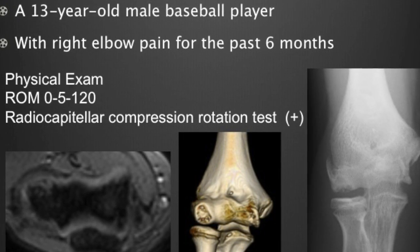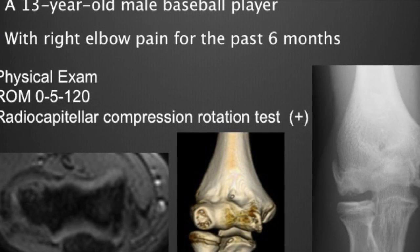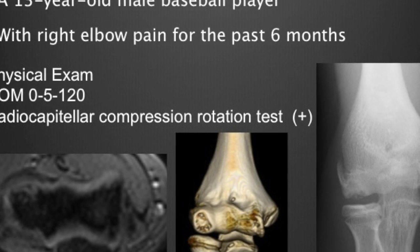A 30-year-old male baseball player with right elbow pain for the past 6 months. Physical examination shows limited range of motion. X-ray shows radiolucency of the humeral capitellum.